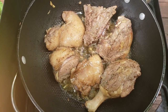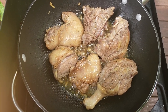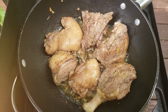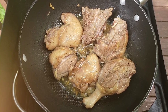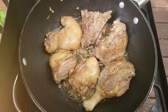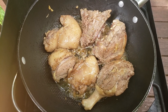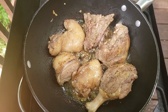Khi chiên vịt thì nhớ dùng đôi đũa để sắm xuống — nếu rút ra mà thấy không còn ra máu hồng thì đó là thịt đã chín. Khi chiên thì hãy chiên ở lửa thấp thôi, để cho bên ngoài vàng mà bên trong chín chứ đừng để lửa cao quá mà bên ngoài cháy bên trong không chín — như vậy sẽ không ngon. Những cái nhỏ nhỏ như vậy nhưng đôi khi sơ ý một chút thì uổng cái công mình chế biến.